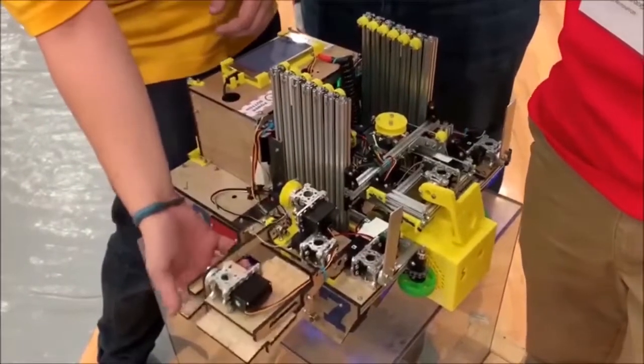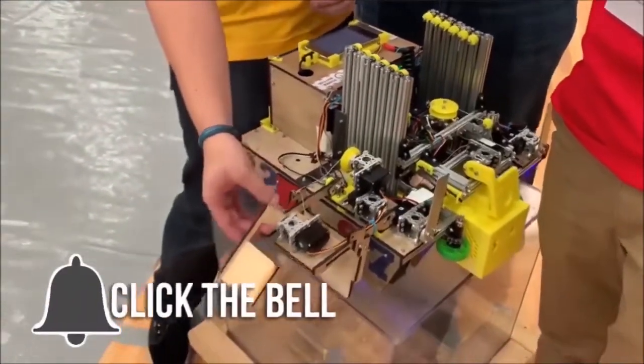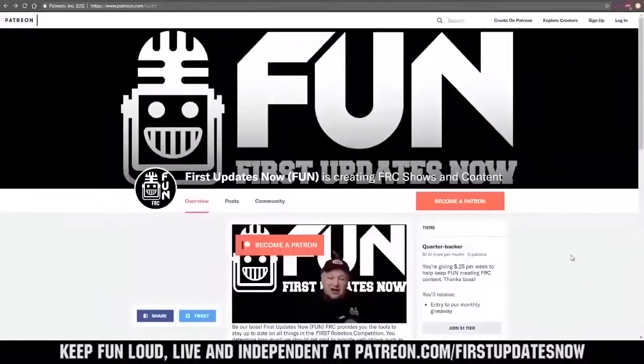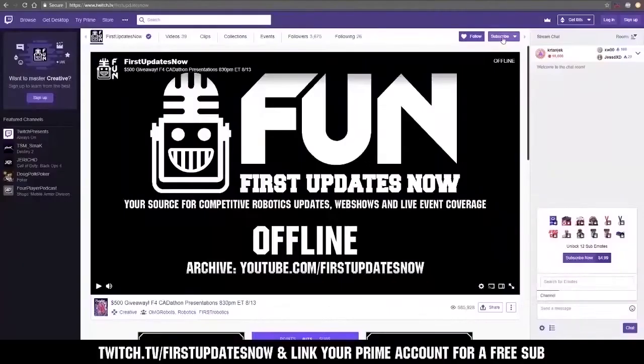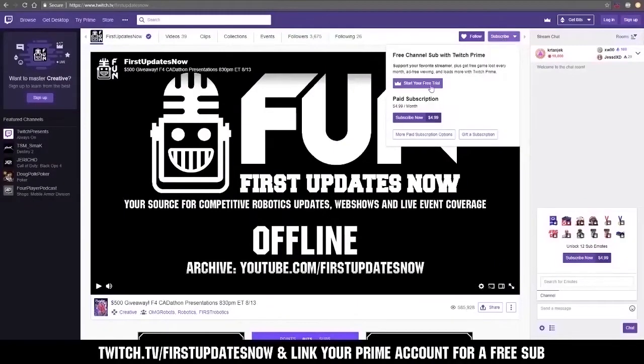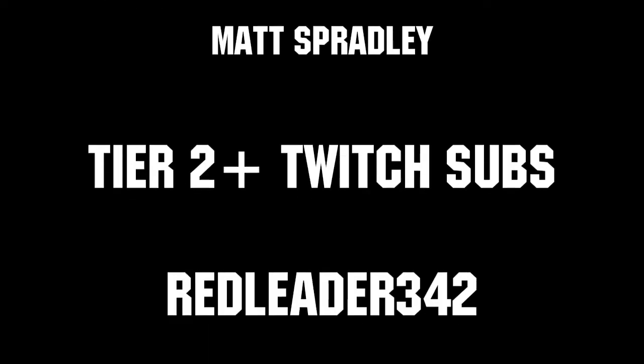Thanks for watching. If you want more fun content, be sure to subscribe and ring the bell to be notified about our latest videos. You can also directly help support by visiting our Patreon at patreon.com/firstupdatesnow, or by subscribing at twitch.tv/firstupdatesnow. Thanks to all of our co-executive producers on Patreon and Tier 2 Plus subscribers on Twitch — keep it fun, loud, live, and independent.